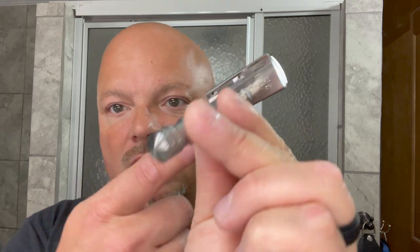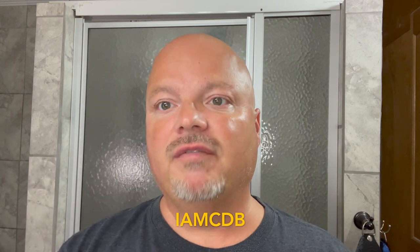It says Above the Tie X1 on the bottom, made in the USA. If you're going to buy something from Above the Tie, I encourage you to use the discount code IMCDB — it will get you 10% off and it also helps the channel. I'll have a link below. I'm not asking you to buy it, but if you do, use the discount code and save yourself some money.